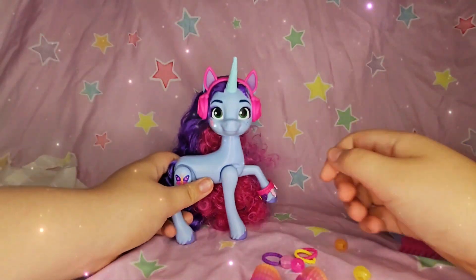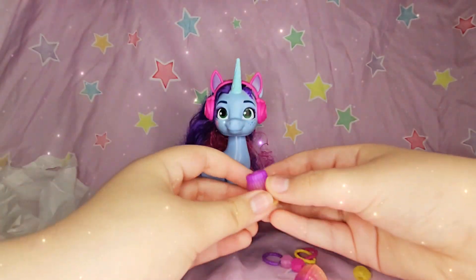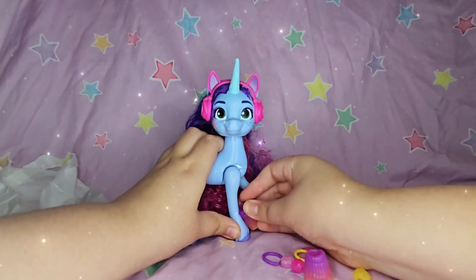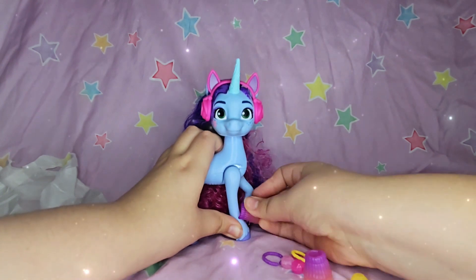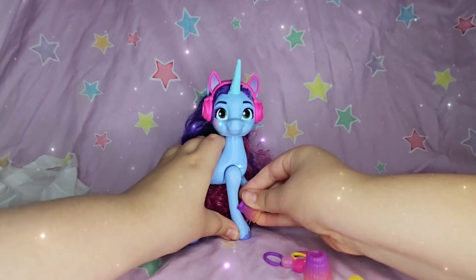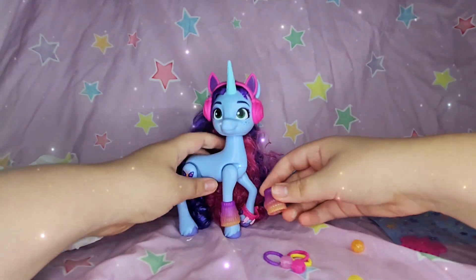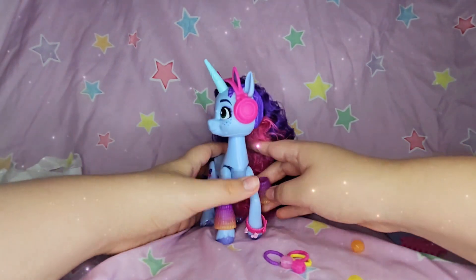And we have these leg warmers — oh my gosh, these are so hard to put on! Okay, there we go. It only came with two.